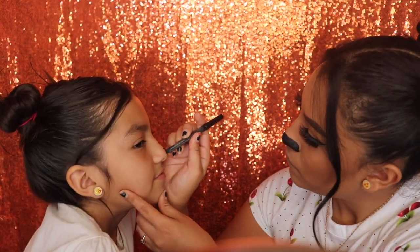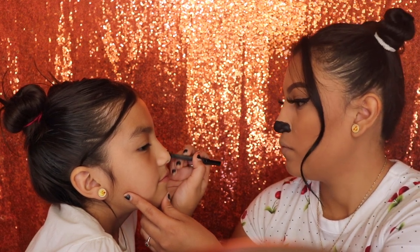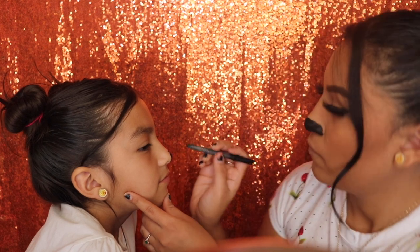Next I'm just gonna be helping out Angelina with her nose, because she isn't really that good with lines, so I'm gonna go ahead and do hers really fast and I'll get back to the tutorial.